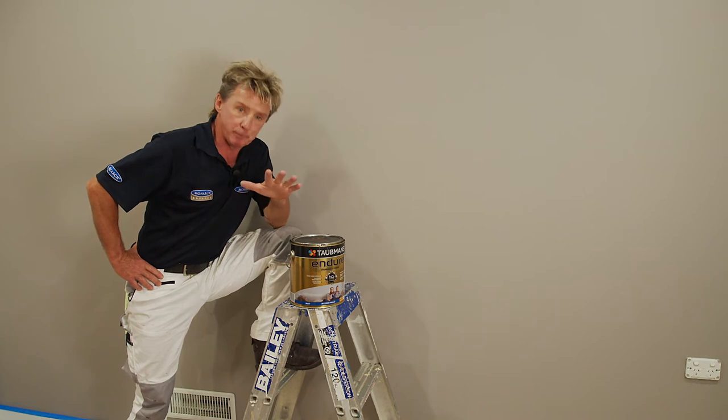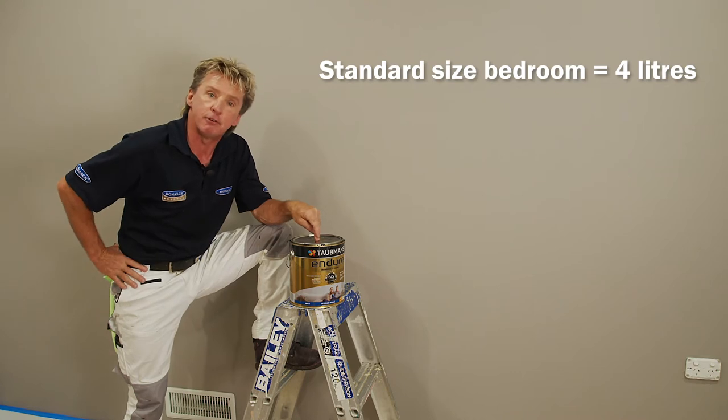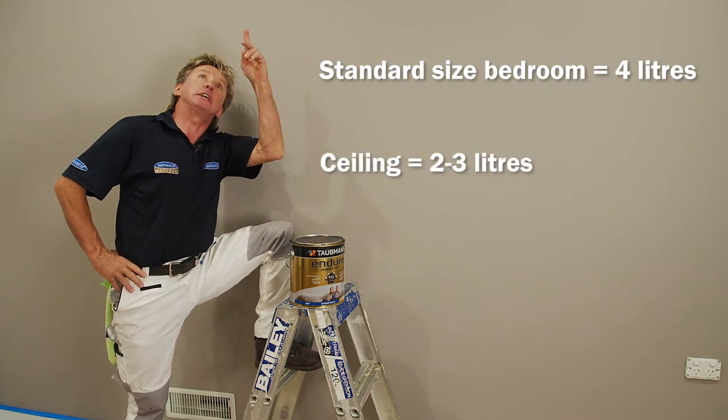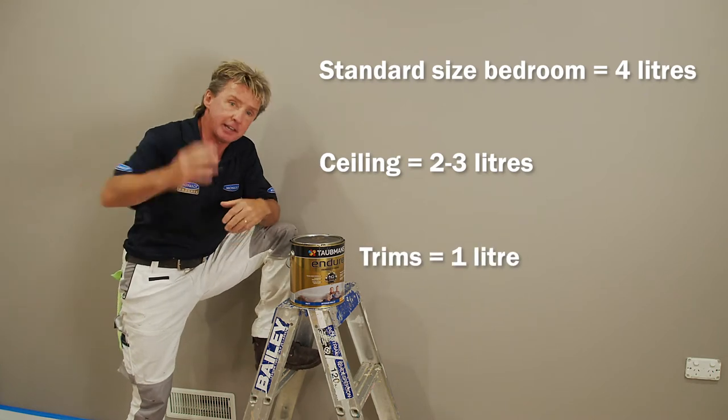Always work on the basis you're going to apply two coats. For a standard size bedroom tackling walls, you're going to need a 4-litre can. When you do the ceilings, you'll use between 2 and 3 litres, and when you do your trims, a litre is perfect.